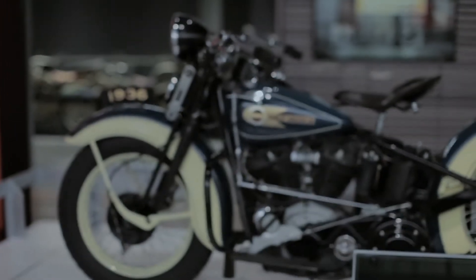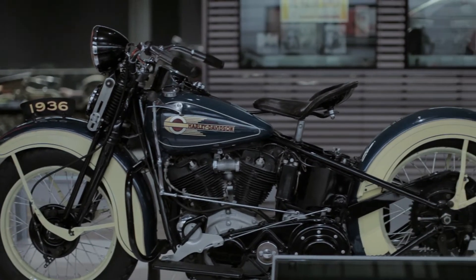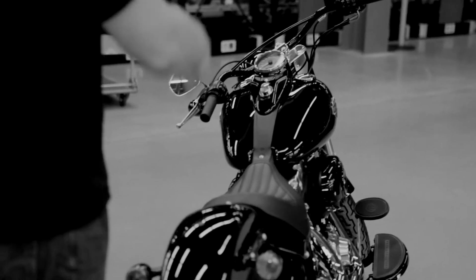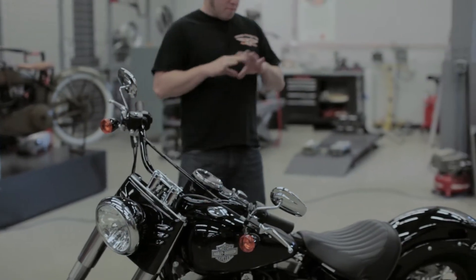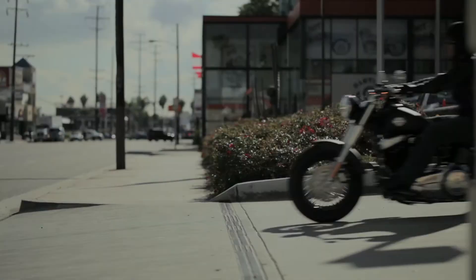To me, a bike is all about proportion — and it's not only bikes, it's everything in general that you're looking at. Early hot rods, early customs — it's all about the proportion and how the bike looks and how everything plays together.